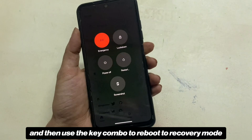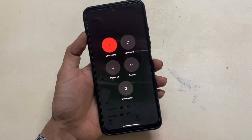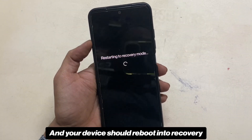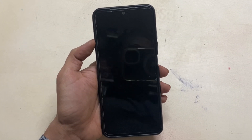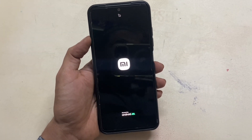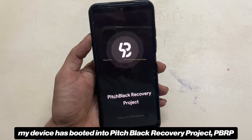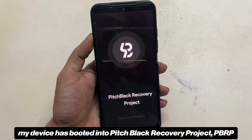For others, you can switch off your phone and then use the key combo to reboot to recovery mode. Most of the time it's the volume up plus power button. Your device should reboot into recovery. As you can see, my device has booted into Pitch Black Recovery Project, PBRP.